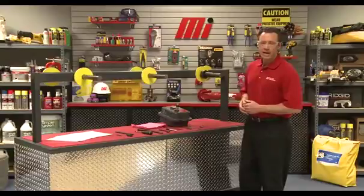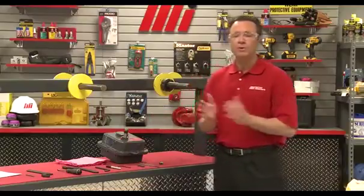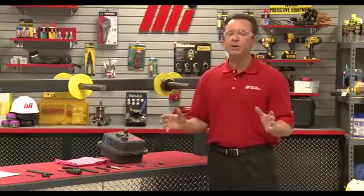Hello and welcome to another Motion Industries how-to video. My name is Tom Clark, I'm your host and in today's how-to I'm going to show you how to properly install a Falk shaft mount gear unit.